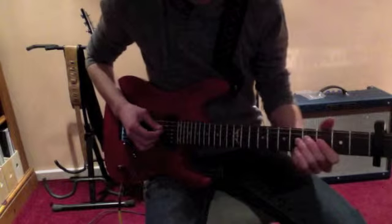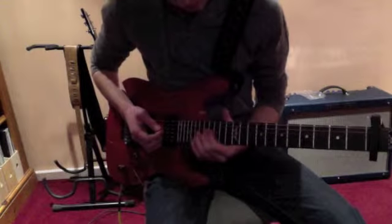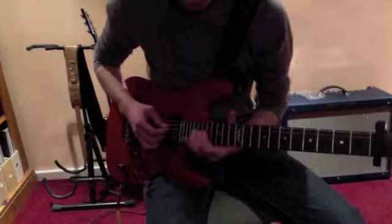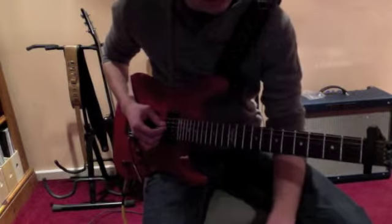After that you can finish by sliding up from that last bend up to some kind of note. I slid up to the 17th or the 18th. Just slide up — try and make it sound kind of raucous and not quite right — and you'll achieve the effect.